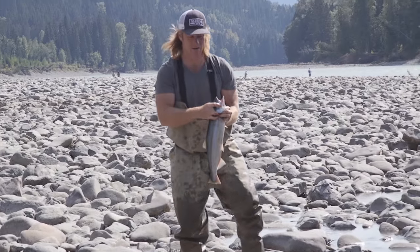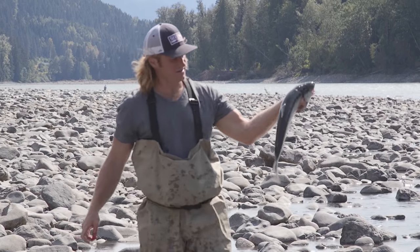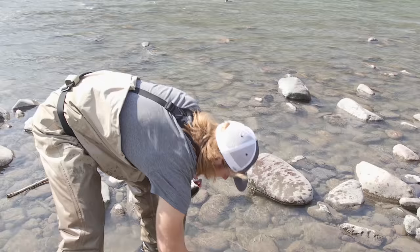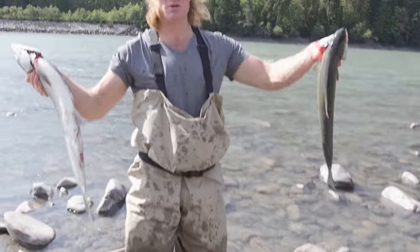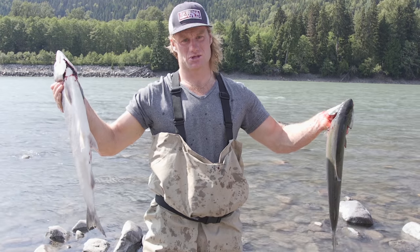I found that lane there. That was a male; this is a female. Oh wait, it's a steelhead — just kidding, can't keep those. Two animals were harmed in the making of this film, but they will be eaten, so just relax.